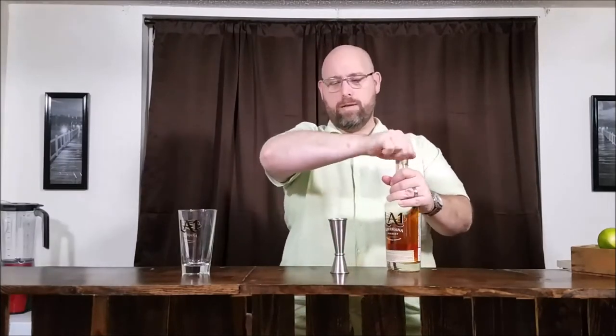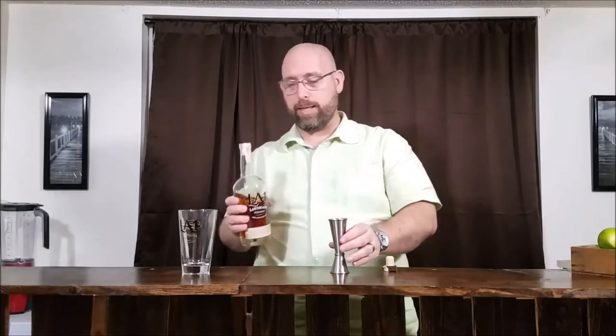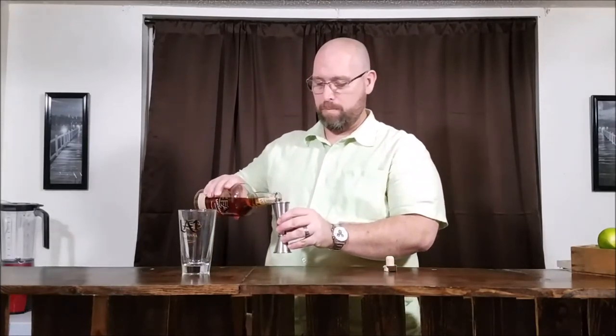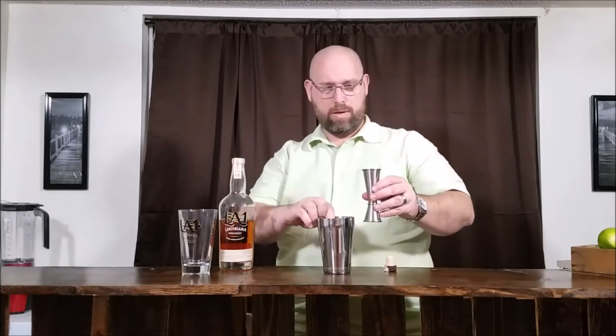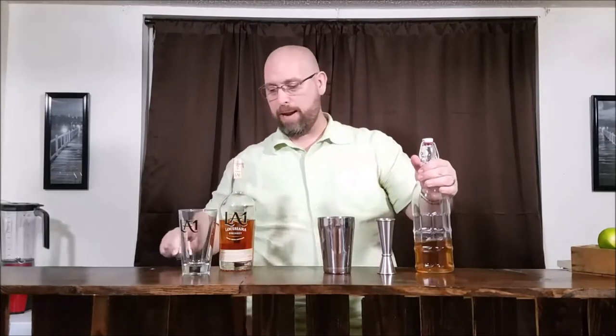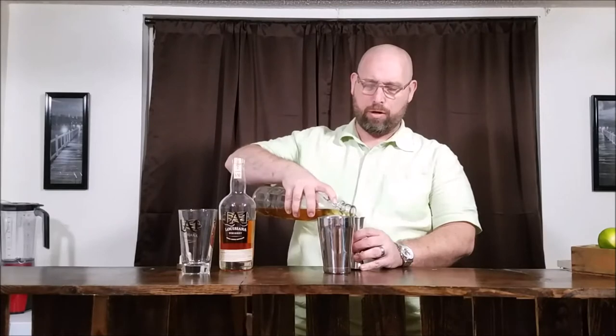We're going to go with one and a half ounces — maybe one and three quarters — of our LA-1 Whiskey. Next we go with our amaretto. This is our homemade amaretto; it is low carb. Once this bottle is gone I'll do a video on that one. This comes out to about two grams of carbs per ounce, so this is going to have about three grams of carbs in this cocktail from the amaretto.